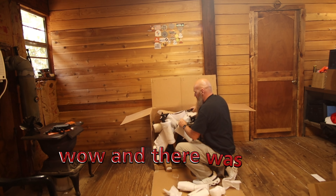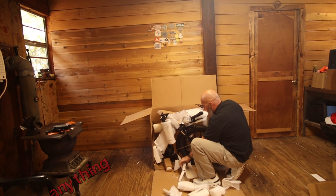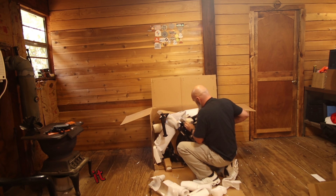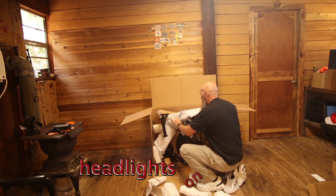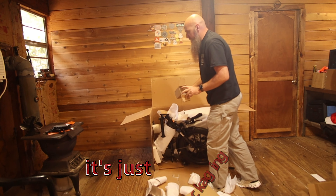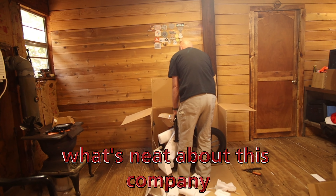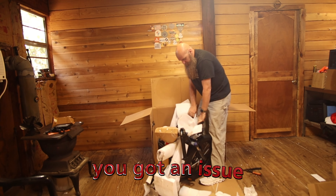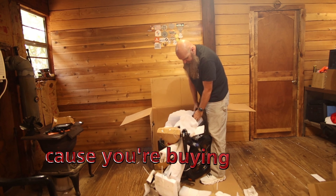It was well packaged, in foam, and there was no damage on the outside of the bike. Let me grab a little knife — headlights are on, this is going to be a nice build. What's neat about this company that I like right out of the gate: they put their customer service phone number right out there. If you got an issue, call them — that's huge.